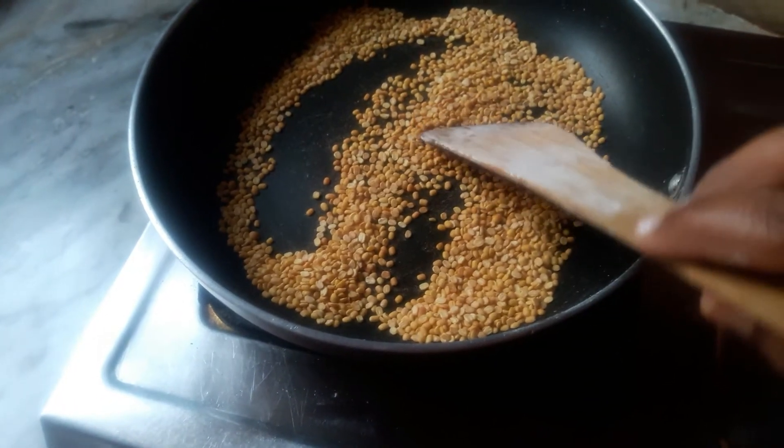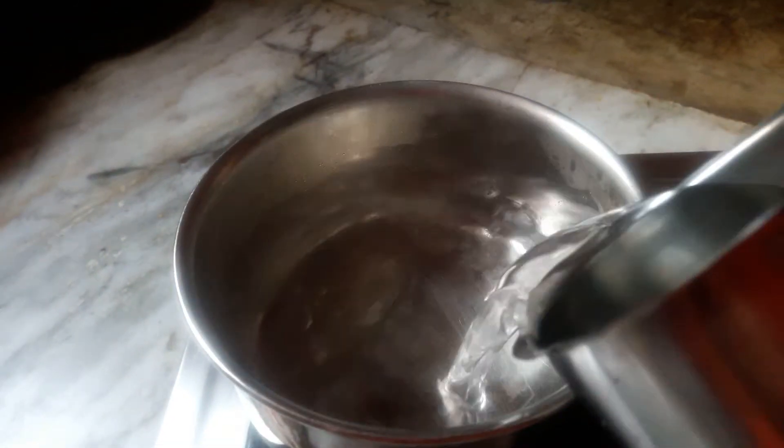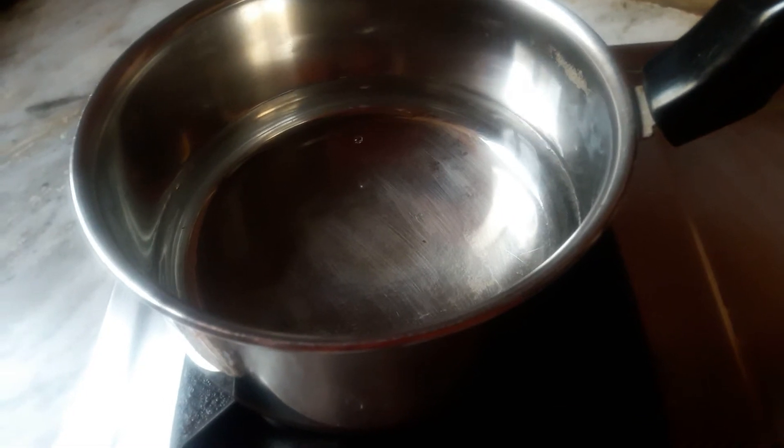After cooking on the pan, it will be soft. Let's add a bit to the pan. When it is done on the pan, it will be soft.